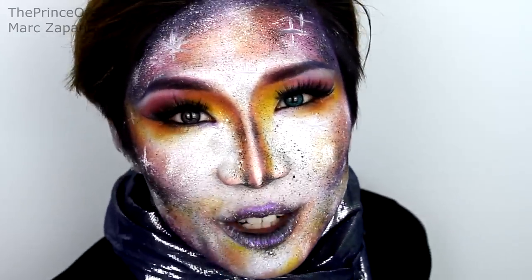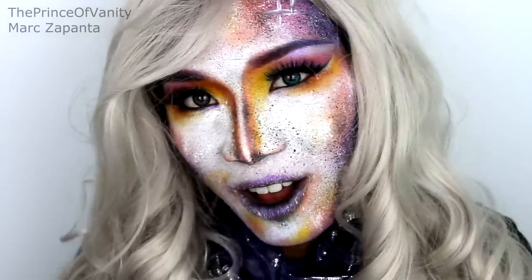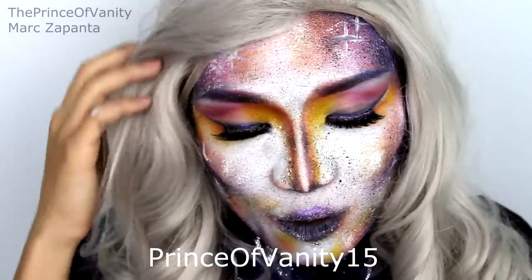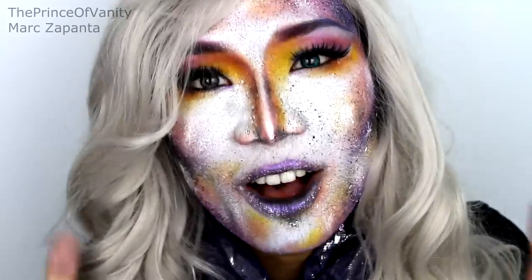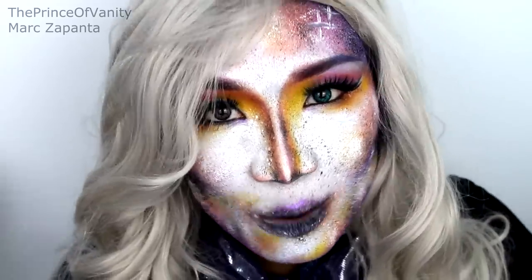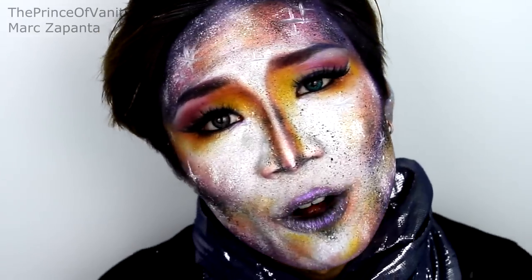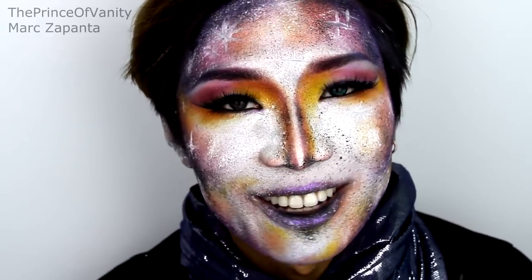This is the final look! I hope you enjoyed this video. You can also rock a wig with this look — I'm wearing the Sarah from bobbypins.com. Save 15% off with coupon code PRINCEOFVANITY15 on bobbypins.com. They've got amazing, thick, high quality wigs — not Halloween wigs. My contact lenses are from camoeyes.com — the left ones are aqua and the right ones are grey. This has been Mark Zapanta, the Prince of Vanity. Give this video a massive thumbs up, thank you so much for the support, comment your thoughts below, and subscribe!